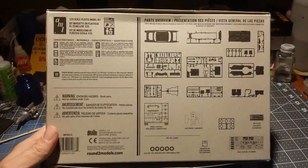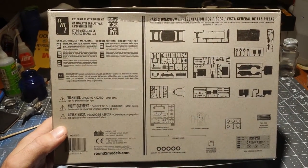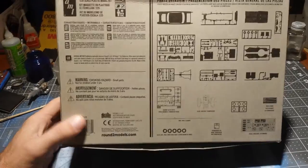And on the bottom here, just a parts overview. Let's open it up.